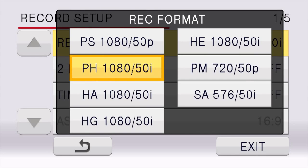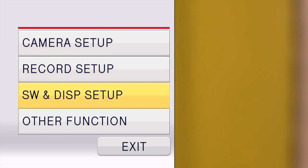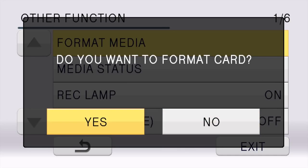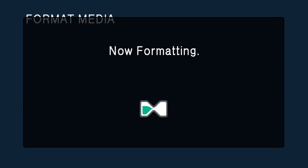As soon as you get your camera the first thing to do is set up the record format. In this case it's got to be 1080 50p — that will certainly give you the best quality. If you do SD footage then you're picking SA which is 576 50i. Next step is to format your SDXC card or your SDHC card. In this case I'm going to use card two, and it says do you want to format the card — yes — and then it confirms that you definitely want to do it and you press yes again. Now formatting, and then it finishes and that's you sorted.